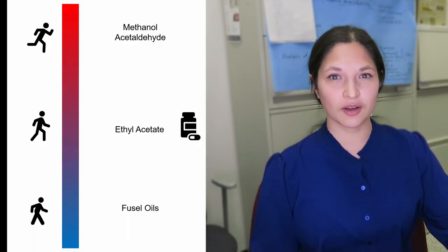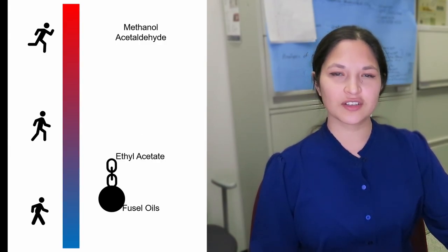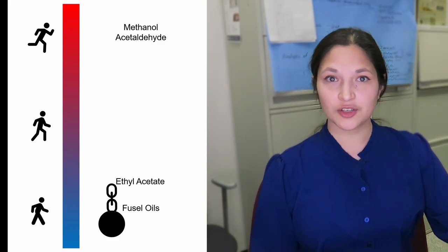Ethyl acetate is really difficult to remove because its boiling point is so similar to ethanol. It's best to avoid having it come up in the first place. You can control the bacteria that cause it by adding antibiotics to the beer, or you can use other additives that attach to the ethyl acetate and tie it up in the distillation. These are tricks you can use just for one compound — it's not a straightforward process. You can have some really artful and creative tricks to help you purify the ethanol.